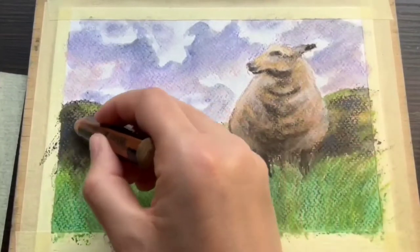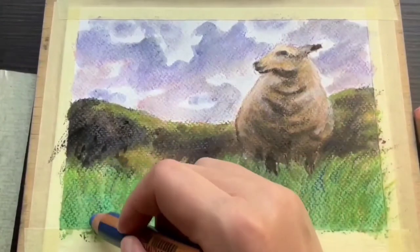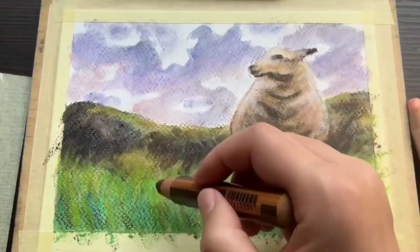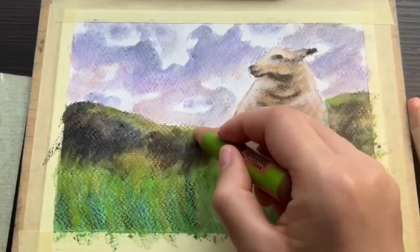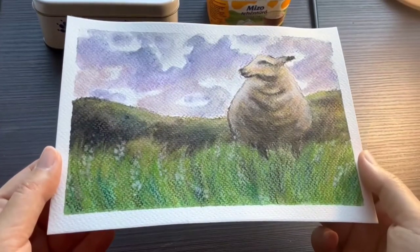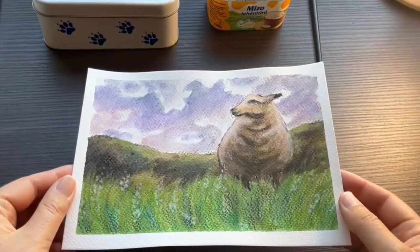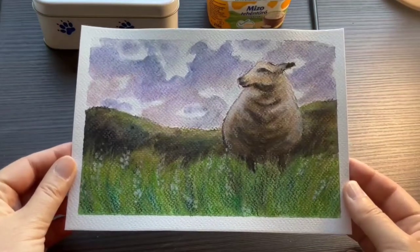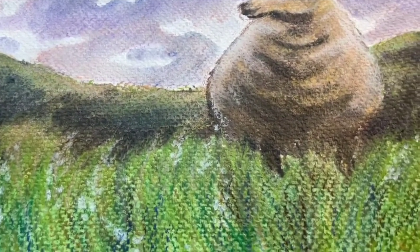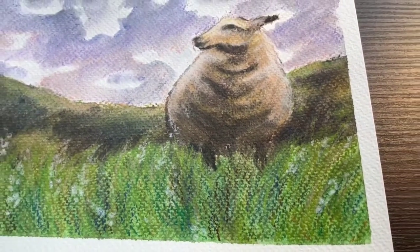You can also dissolve the crayons on a separate palette if you like, however the best fun with these crayons is that you can draw with them on a piece of paper and then dilute them with water. Dissolving the crayons on a separate palette kind of defeats the purpose. Also, in my experience the crayons appear a lot more saturated when applied directly on the paper. It has just the right amount of tooth to create this beautiful mixed media effect — this is my personal favorite.